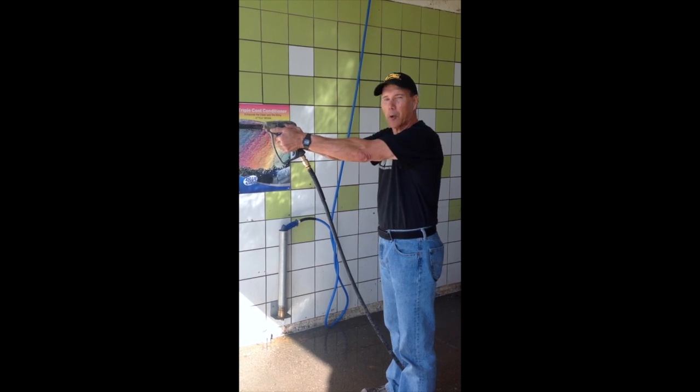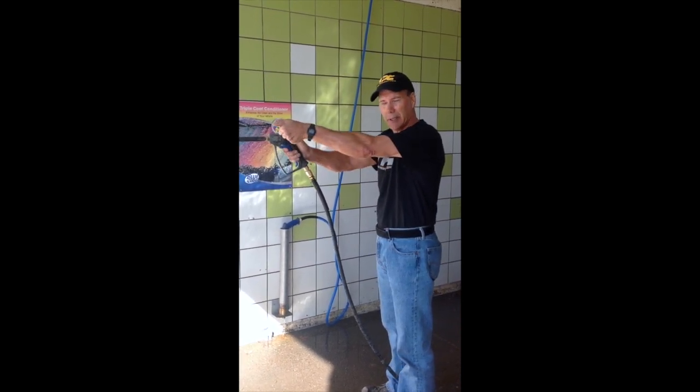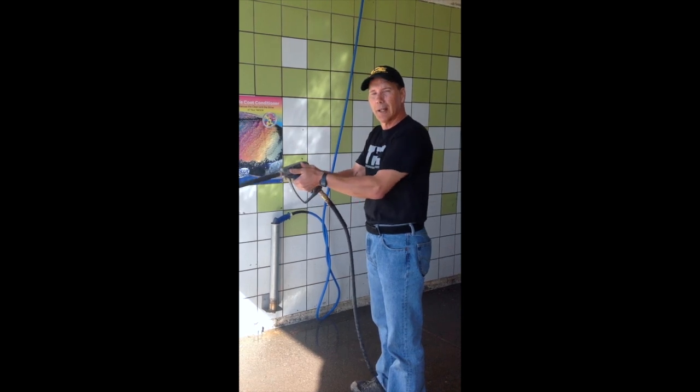You want to be able to hold pressure and direct pressure along this line. You do this by camming forward and holding this forward, using the arm muscles here and the forearm. The whole forearm cams forward.